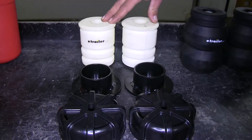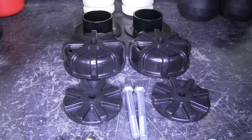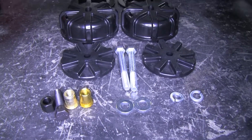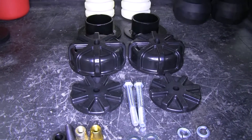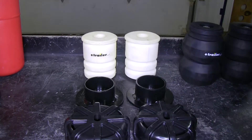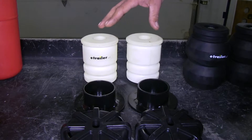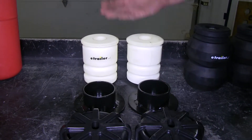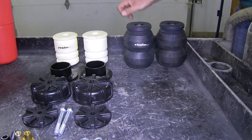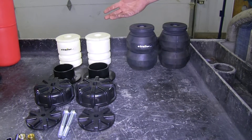The Airlift system works just like the Timbron does — these are going to replace your factory bump stops. However, these do require assembly before installation, but they're going to serve about the same purpose. They do work independently from each other, just like the Timbron, and they're going to help reduce that sag when you're towing or hauling a heavy load. One of the nicest features of both of these is that once they're installed, they're essentially maintenance free — put them on and you're ready to go.